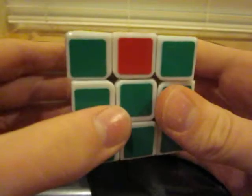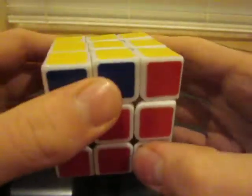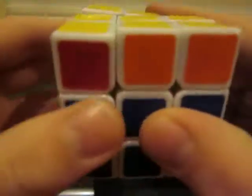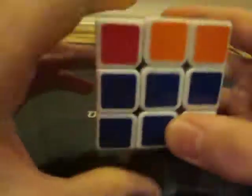If you only have one correct corner, like I do, then line it up with its center and hold it towards the back of the cube, away from you, and do the algorithm I'm about to show you.